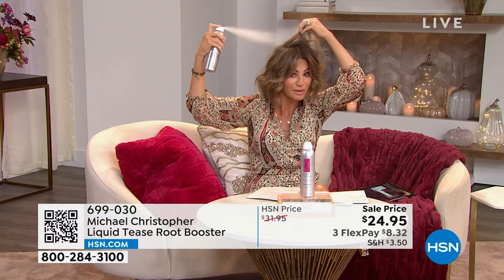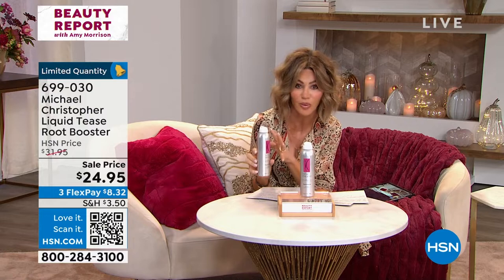Watch how I'm spraying. Get in there at the root, just kind of take your fingers there. It'll dry and then I'm going to flip my hair over. Instead of teasing it, now I get that lift and it stays all day long. That's the beauty of this — this is not a hairspray. This is actually getting at the root of the problem.